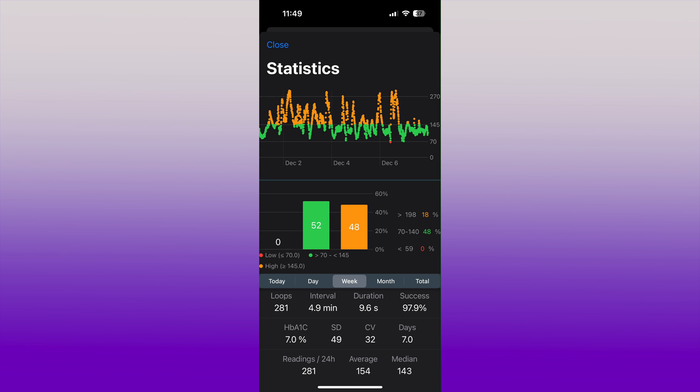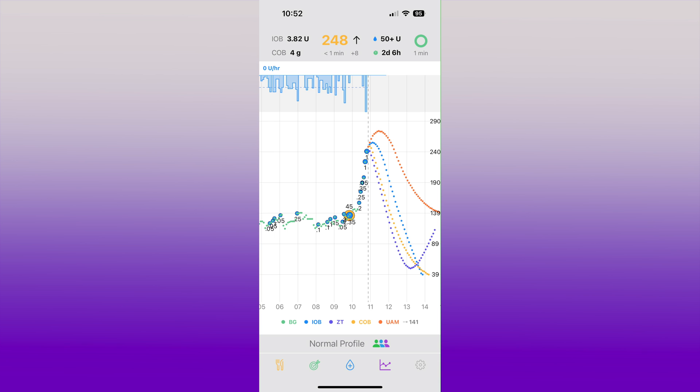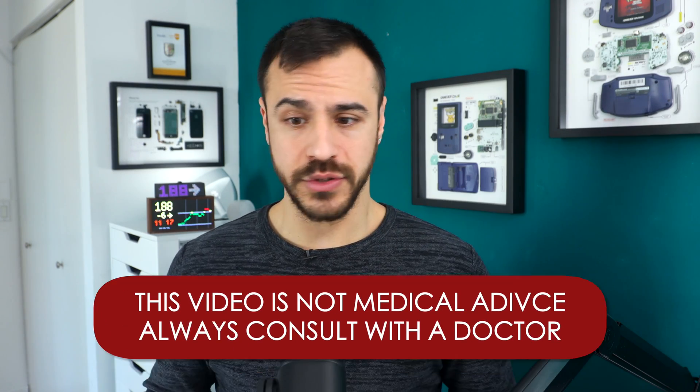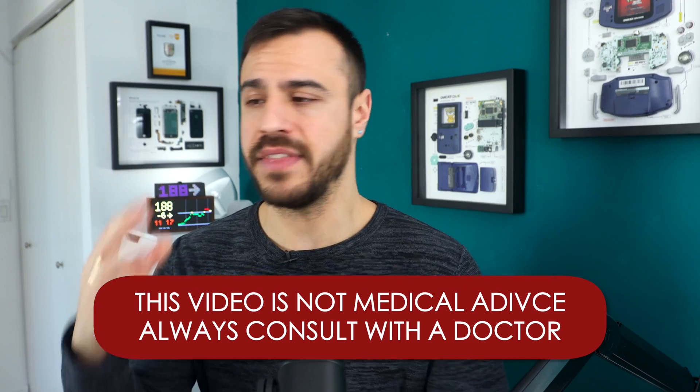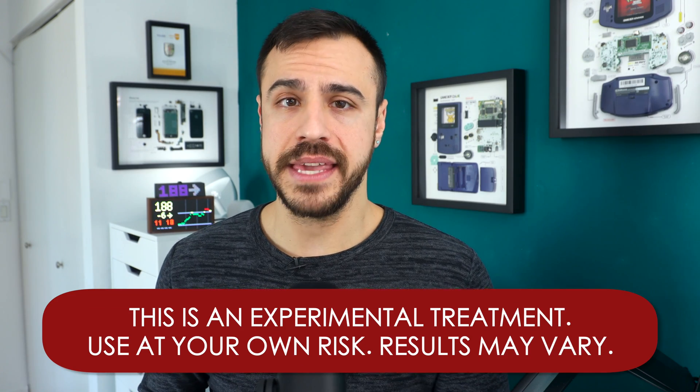Overall, I think IAPS does need a better design for its user experience and user interface. For technical people it's all there and easy to access, but I think it may need to be cleaned up for the everyday user. I definitely wouldn't recommend this for most people. Most people who want a closed loop system with Omnipod should use Omnipod 5. If they want a little more advanced control, DIY Loop is a fantastic option. IAPS, while the algorithm may be far more superior — which I have experienced over the last two weeks as I've refined my settings — it may not be the right one for a lot of people because there's a lot of work that goes into it and you definitely don't want to do it alone.